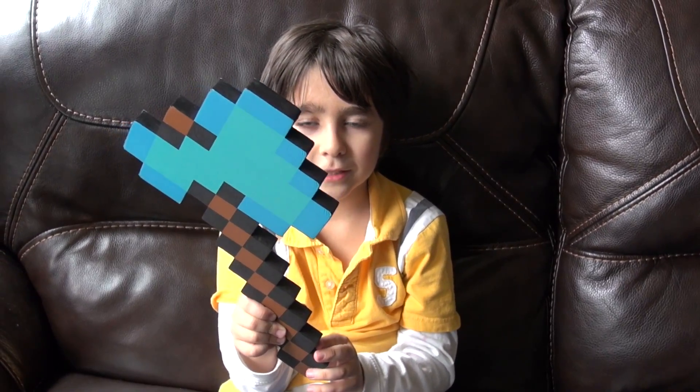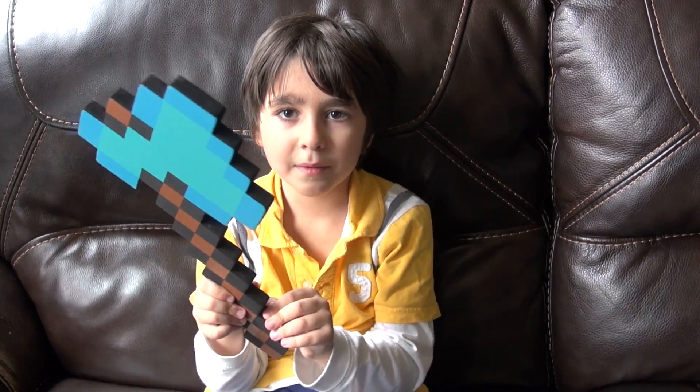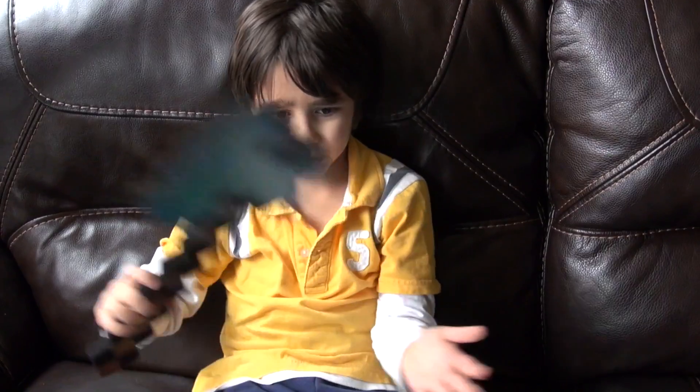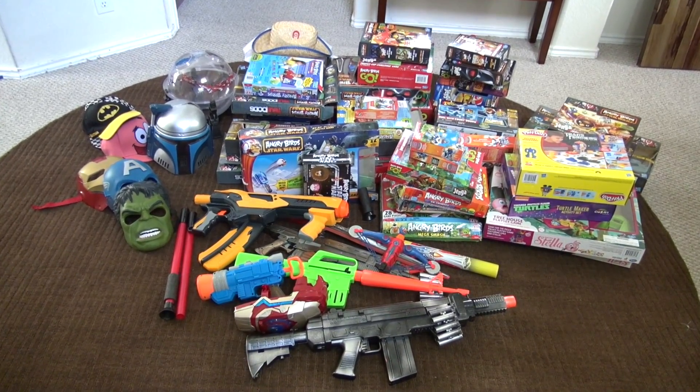I went to the toy show yesterday, and I got this foam toy that looks like a Minecraft diamond axe. We donated all these toys.